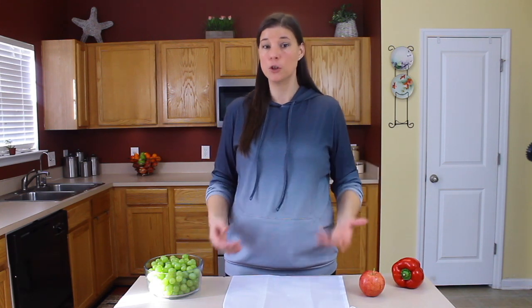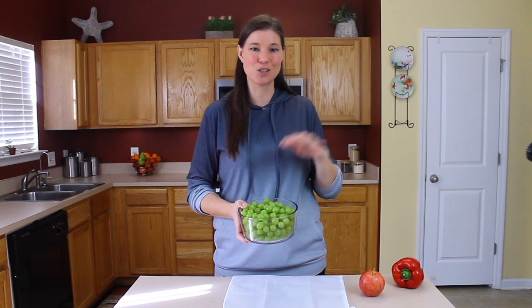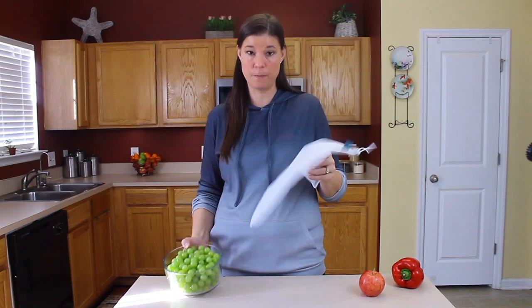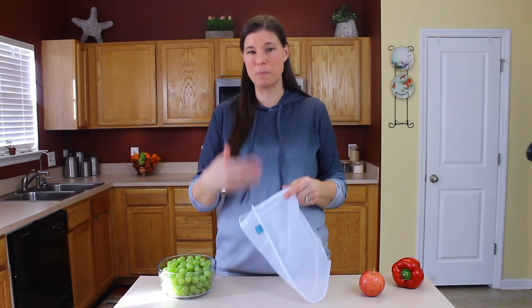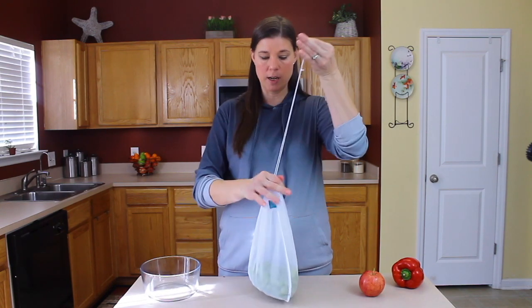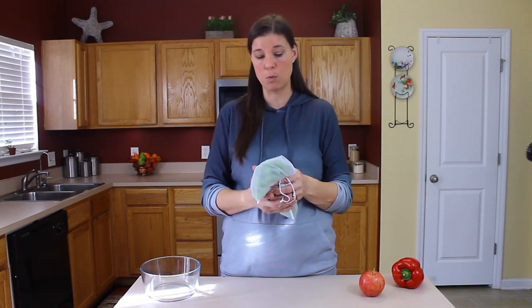Once you've finished soaking, thoroughly rinsing, and drying your fruits and vegetables, you're ready to use them. I typically wash mine right before I'm going to use them, unless it's things like grapes or strawberries where I want them already prepared so my kids can just grab them from the refrigerator for a healthy snack. For storage, I use a produce bag — a nylon mesh bag that's breathable and won't allow moisture to build up in the refrigerator. I dump the fruit in, pull the drawstring tight, and store it so the produce gets air and doesn't spoil sooner than it otherwise would.